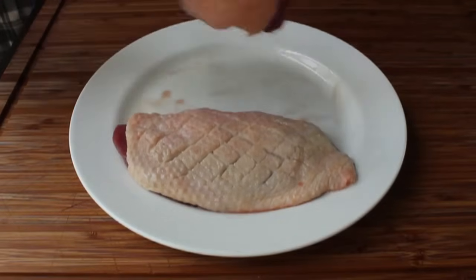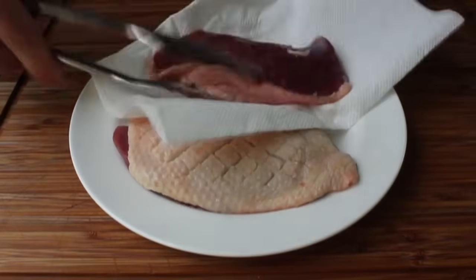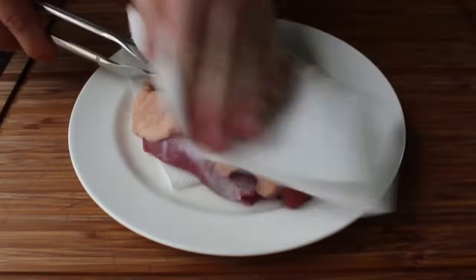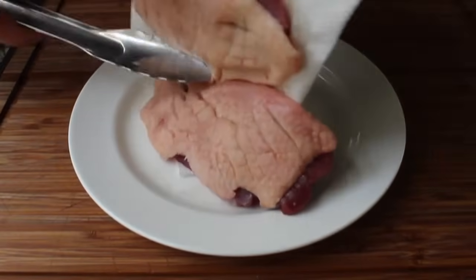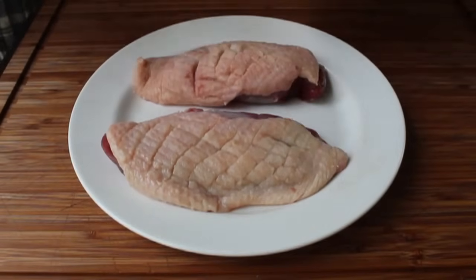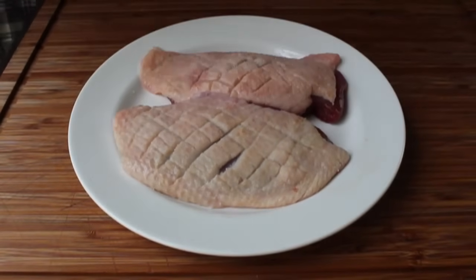Back to the duck breasts — they've been sitting out heavily salted for 15 minutes, so there should be a bunch of moisture drawn out. Take some paper towels and pat them super dry; that's one of the secrets to getting a nicely cooked skin. Then I'm going to re-season with just a touch more kosher salt on the skin side, and it's ready for the pan.